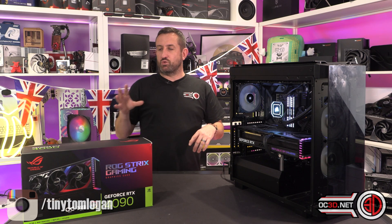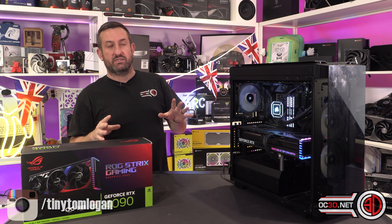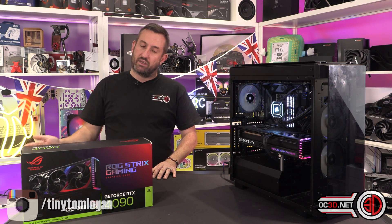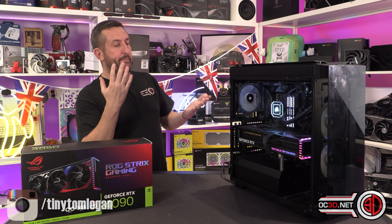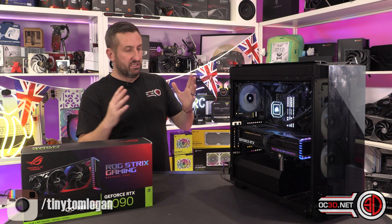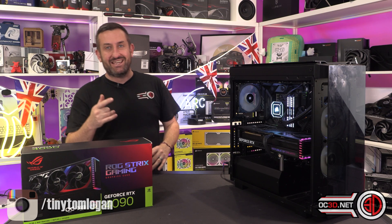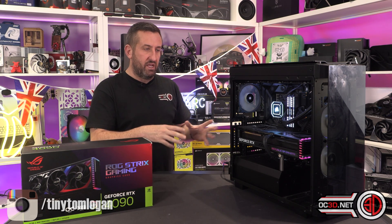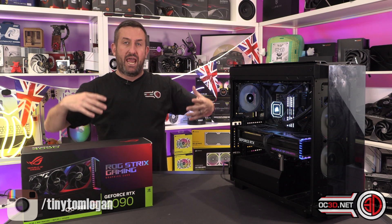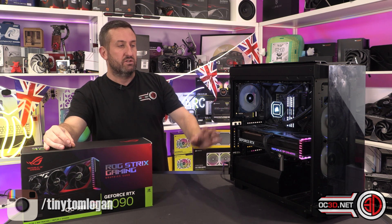Do I think it's worth £550 more than a Founders? It's a difficult place to go. Are you going to be able to get Founders Edition cards, for starters, because there might just be a big batch at the start and then you can't get them. A lot of us like things to look and match, so a lot of people that buy a Strix will have a Strix motherboard or a ROG Maximus motherboard. But at the end of the day, it is over-engineered — there are many more power phases on it than it needs, which is why it runs so cool, and the cooler itself is absolutely amazing and chunky.